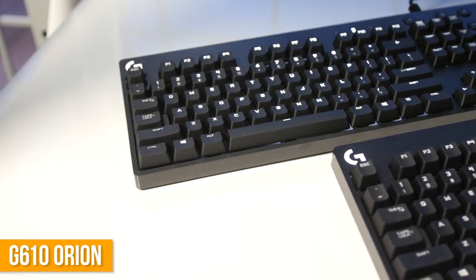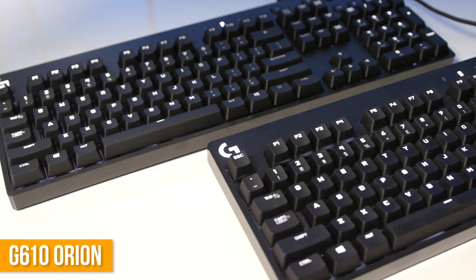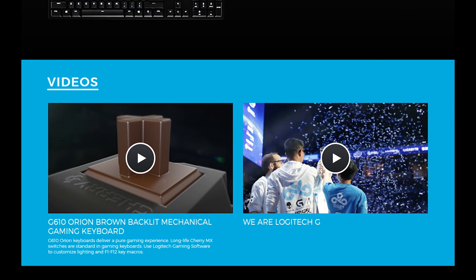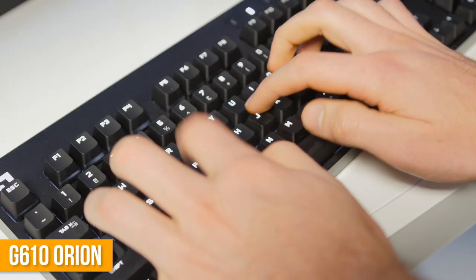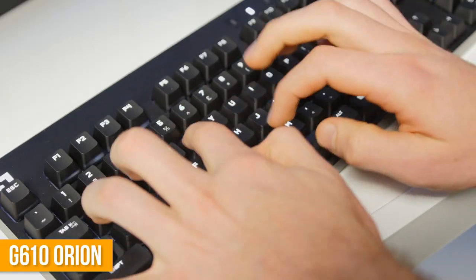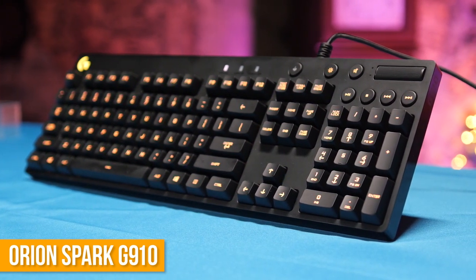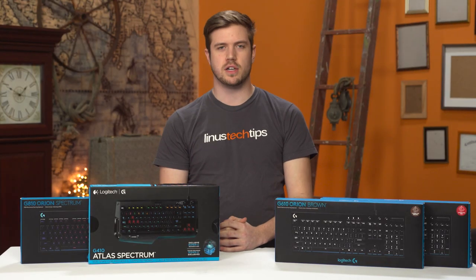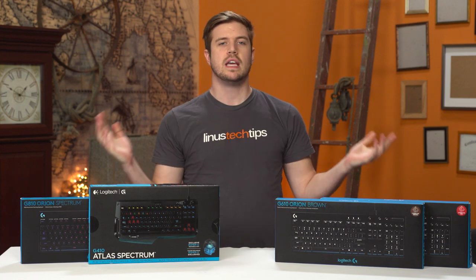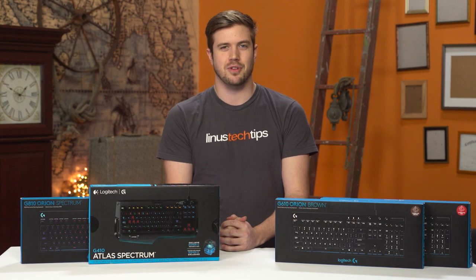The other two keyboards, both bearing the name G610 Orion, are basically the G810 but with only backlighting for white colors and Cherry brown and Cherry red MX switches respectively. That's about all there is to say about them, which isn't necessarily a bad thing — it just kind of feels like eating a taco versus nachos and seven layer dip. Lots of the same ingredients but oriented in a slightly different way, creating a different effect. So there, that's the current state of Logitech keyboards. Hopefully knowledge on these four gives you a better grasp on the apparently 1,220 currently available keyboards.